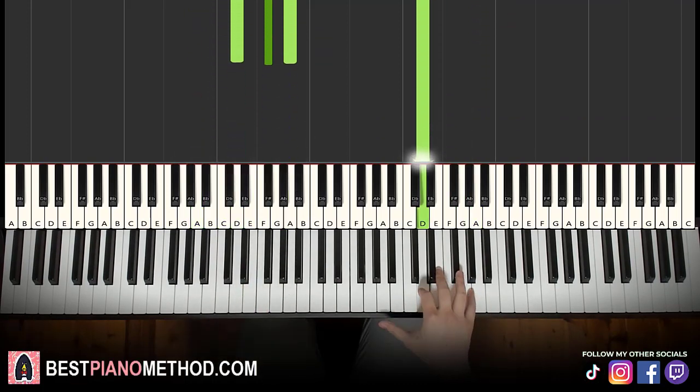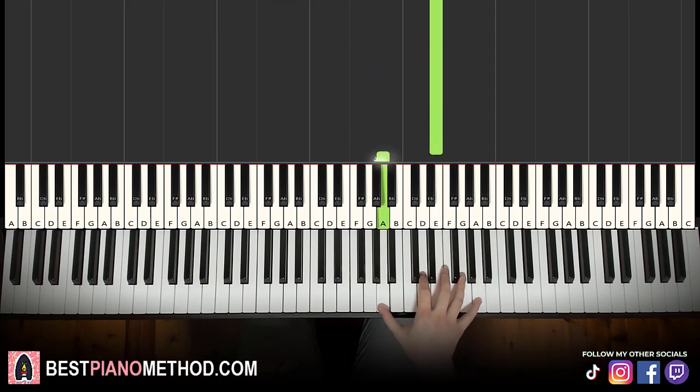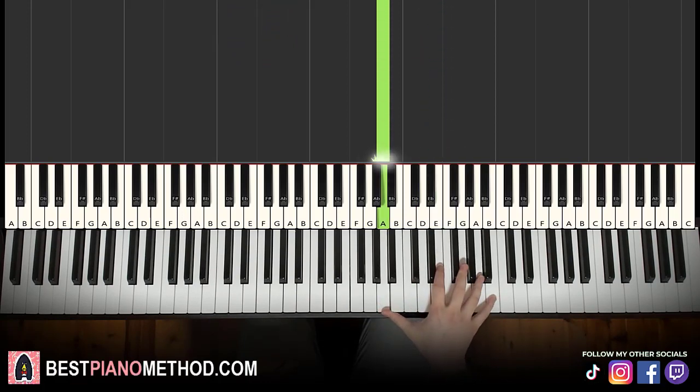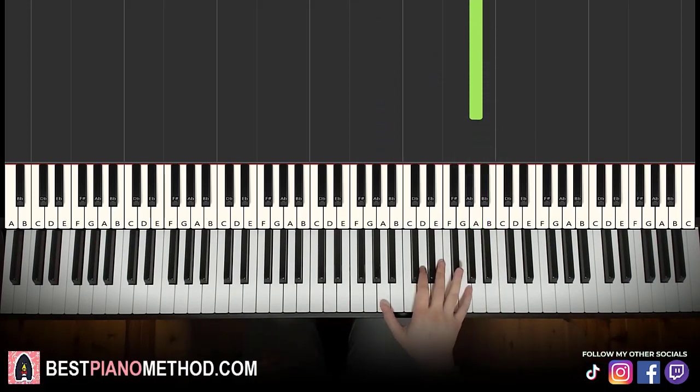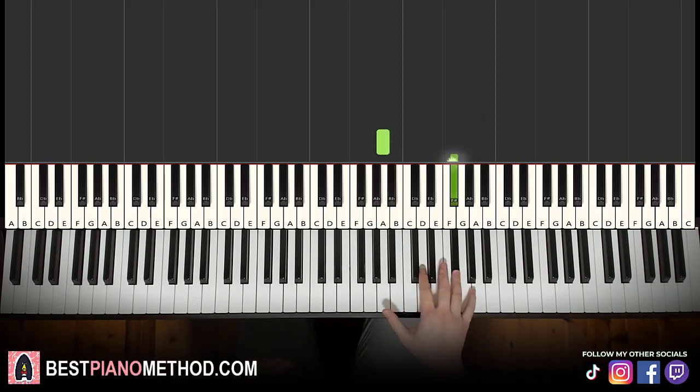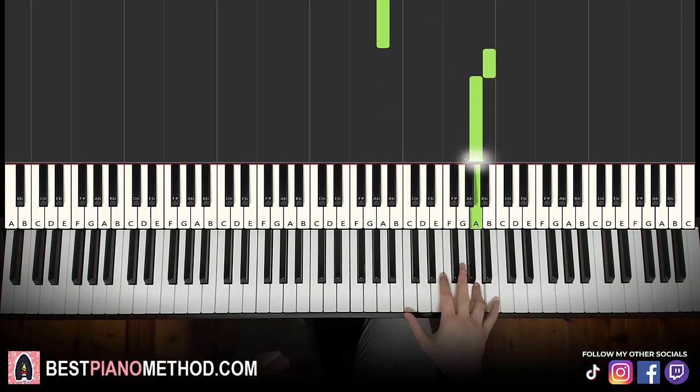Moving on to the third part: right hand goes down to the A up to F sharp, E, and then back down to A, and then more than an octave jump up to the high B, A. That's it for this third part — just literally six notes. So A, F sharp, E, and then A up to the high B, A. That's it for the right hand.